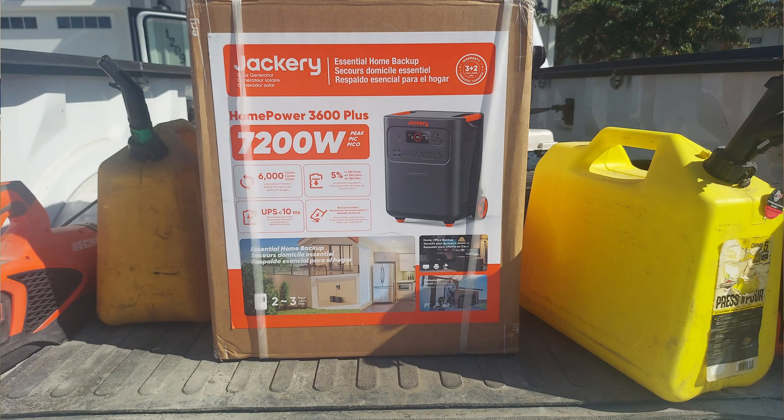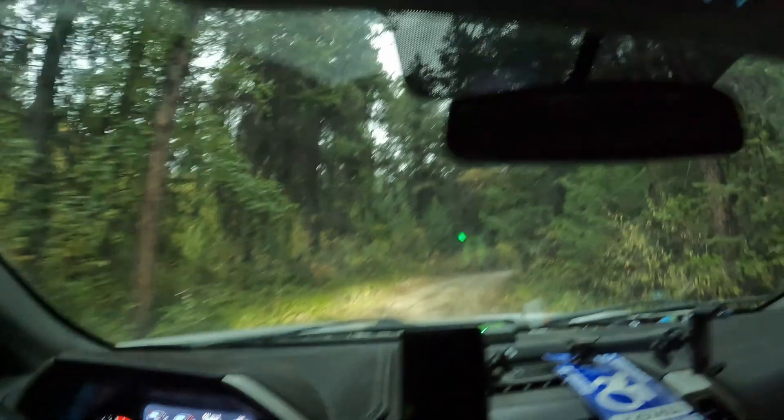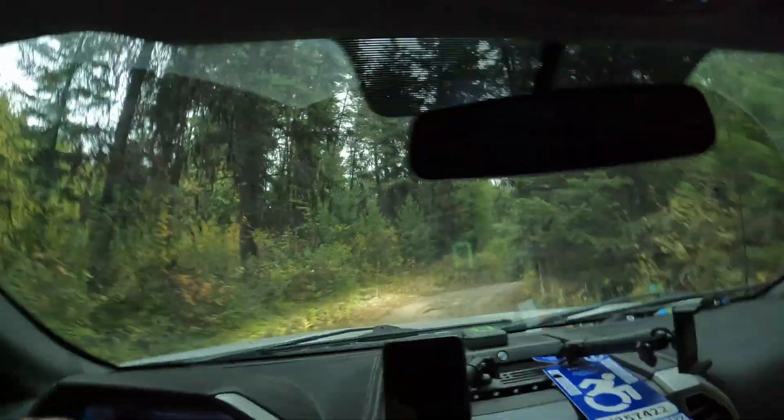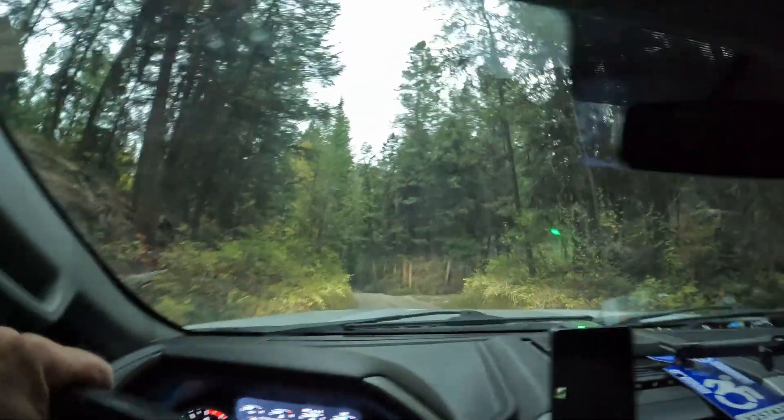My first impression of this unit was that it's pretty substantial. It weighs 77 pounds, and in fact when it was delivered I had the FedEx guy load it in the back of my truck for me, because I'm not supposed to pick up 77 pounds — and the box apparently weighed something like 85. When I got all the way up to my cabin after a pretty rough ride, on that last three-mile stretch I was kind of wondering: will this power station take the kind of beating it's getting right now?